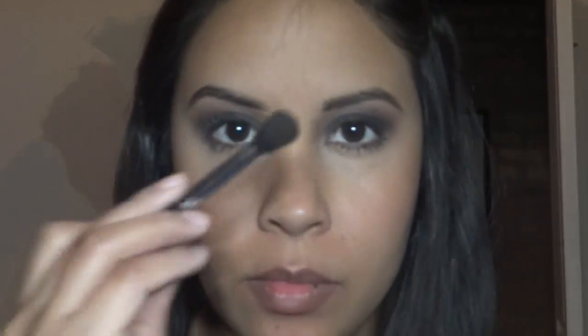Then I'm using a black eyeshadow from the Wet n Wild eyeshadow palette and I'm buffing it out with a fluffy blending brush. Because some of the color kind of wipes away, I packed on some more of that black eyeshadow and then just buffed out the very edge of it.